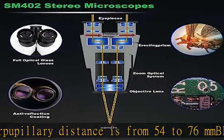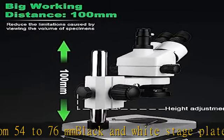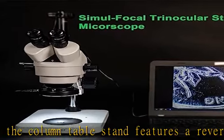The trinocular stereo zoom microscope can be used to observe different specimens. The trinocular port has a top expansion port designed to connect to a camera or display, allowing you to watch specimen images or real-time videos with more people on a larger screen.